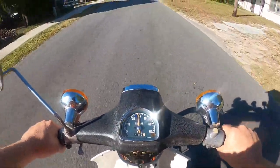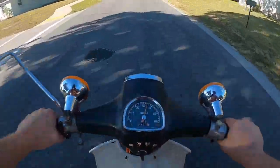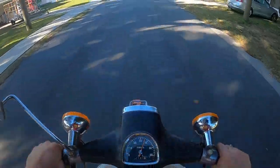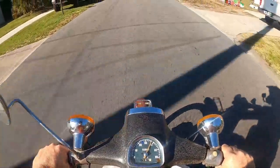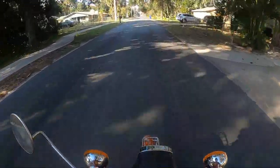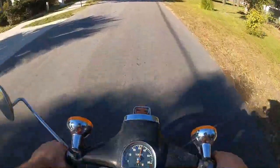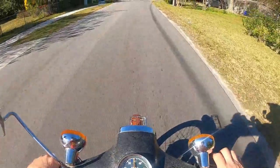30 mph. I don't like holding it all the way open. 40 mph. I could go more, but I don't like beating on my two-strokes. I'd say 45 is tops.